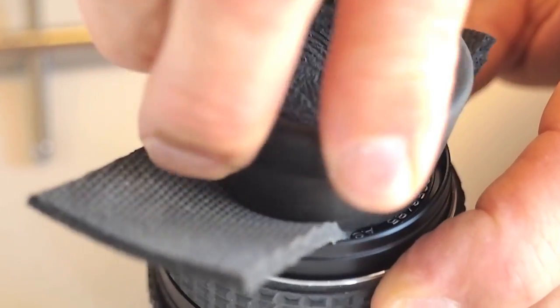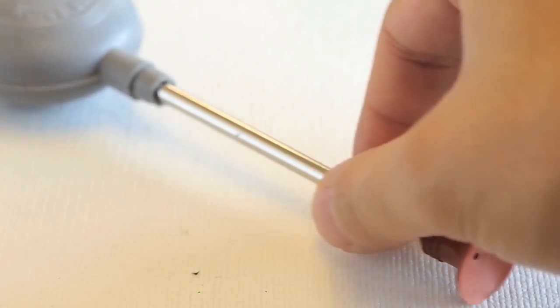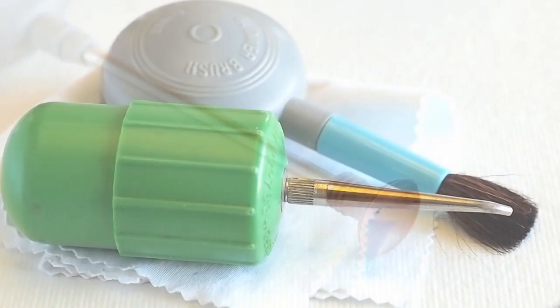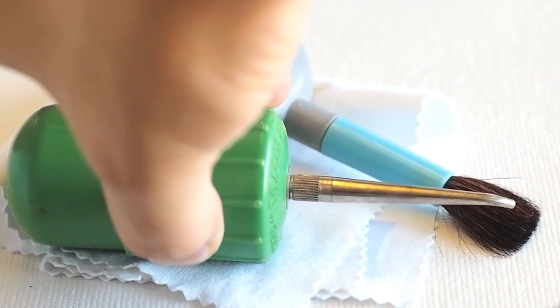Two other tools that are handy to have when working on lenses are the lens suction cup tool, great for removing and replacing lens elements, and hand blowers, used to remove dust specks from the lens elements. Thank you for watching.